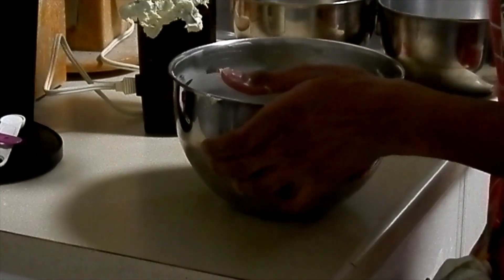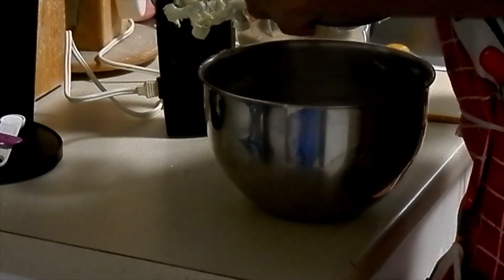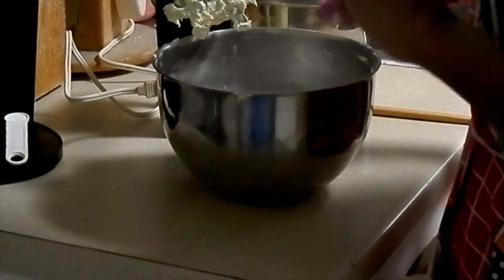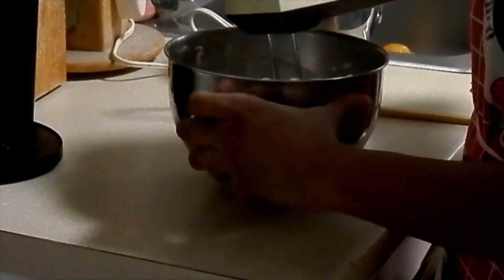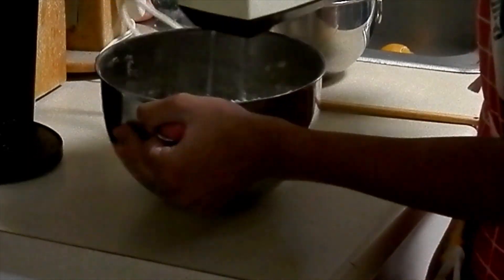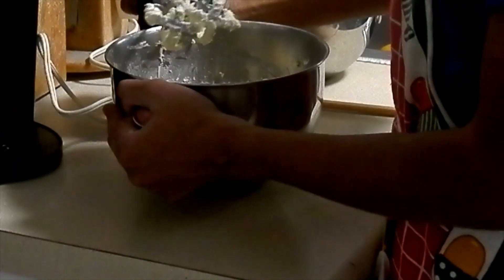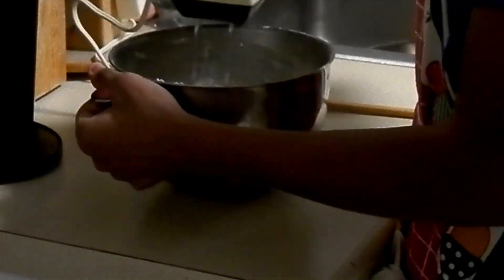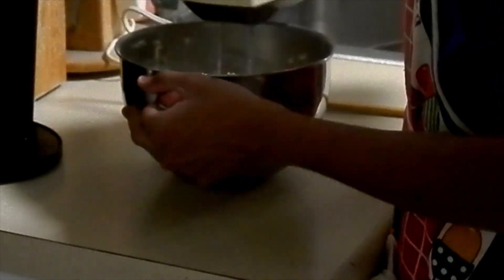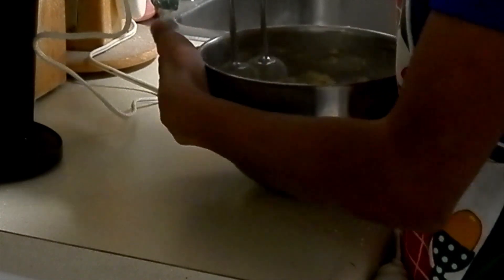You don't want the dough exposed to open air in the refrigerator. Refrigerate for about an hour, or even longer if you want. I don't recommend freezing it, but if you do freeze the dough, make sure to properly wrap it or put it in a container. After refrigerating, cut slices anywhere between a quarter inch to half inch thick. For me, about three-eighths inch is perfect — I like a thicker cookie — but it's all personal preference.